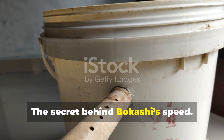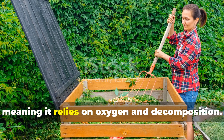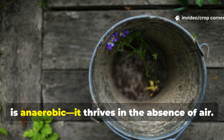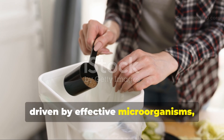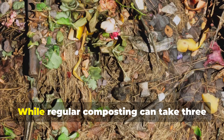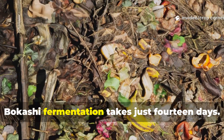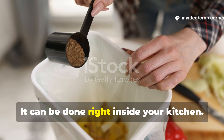The secret behind bokashi's speed: traditional composting is aerobic, meaning it relies on oxygen and decomposition. Bokashi, on the other hand, is anaerobic — it thrives in the absence of air. This process, driven by effective microorganisms, preserves nutrients instead of letting them oxidize and escape. While regular composting can take three to six months, bokashi fermentation takes just 14 days. And the best part? It can be done right inside your kitchen.